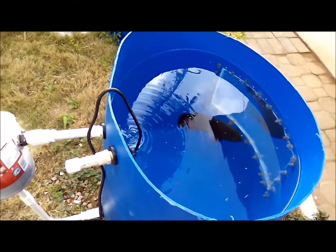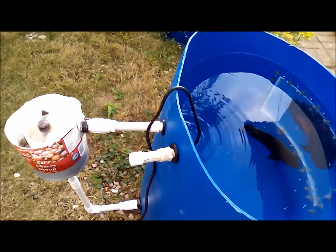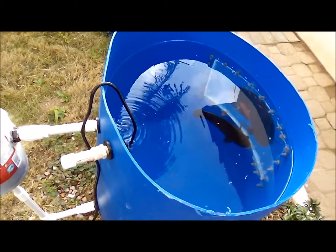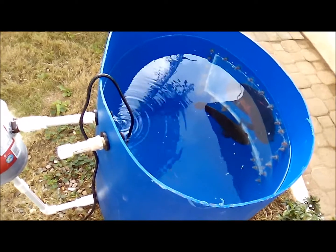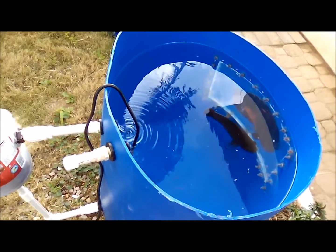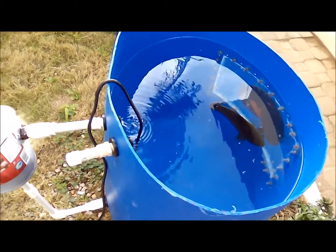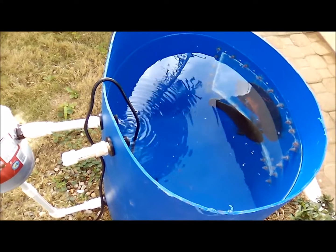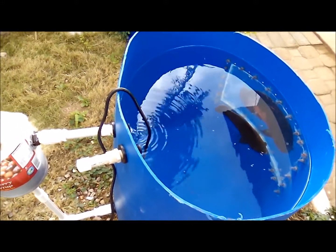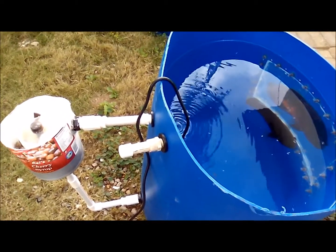Hi everybody, welcome to another episode of Fishkeeping Jamaica. Today I am showing you my 45-gallon barrel pond. It has a window in it and it's all set up. The aesthetics have not yet been completed — the emphasis of today's video is to highlight some dynamics of this setup and possible errors where changes are needed.